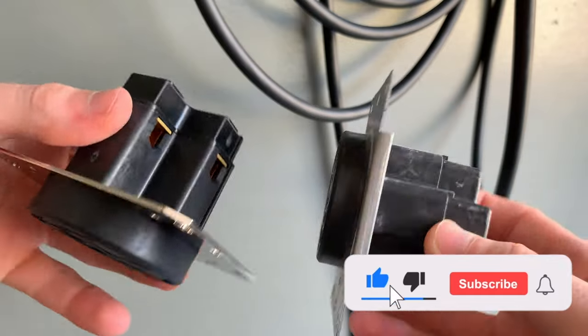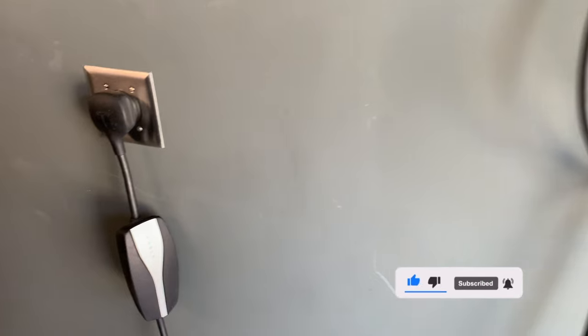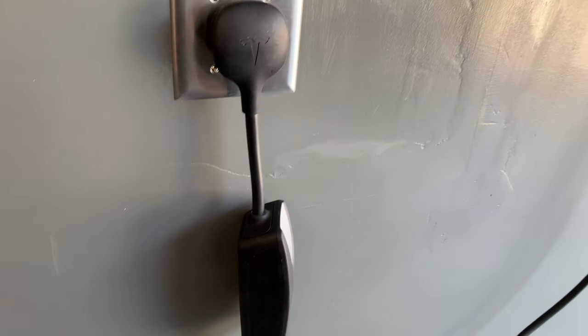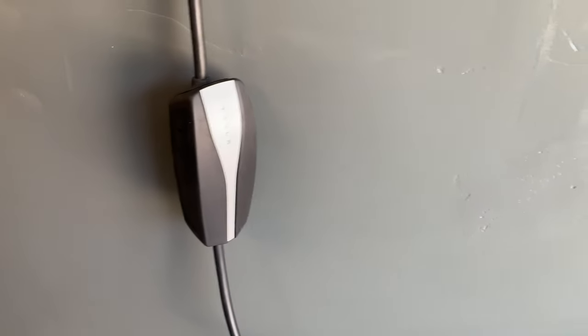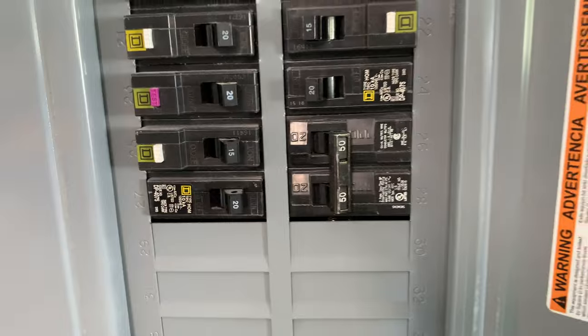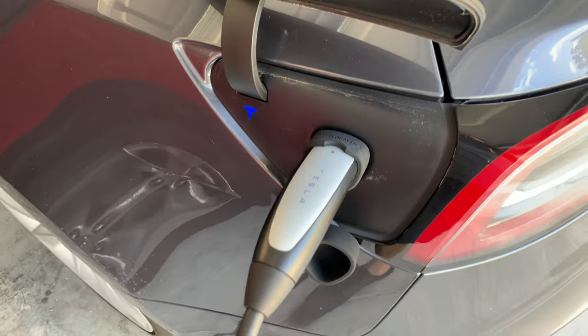Ever since I moved to Savannah and bought a home with a garage, I've been charging my Tesla with the basic $10 14-50 outlet that I had installed. I plug in my Model 3 about once a week using the mobile connector that comes with the car. If you are familiar with the mobile charger specifications, the car will continually pull 32 amps from the receptacle until the Tesla is charged at your chosen percentage.